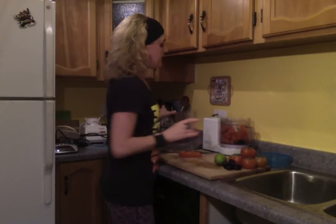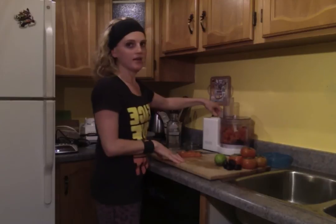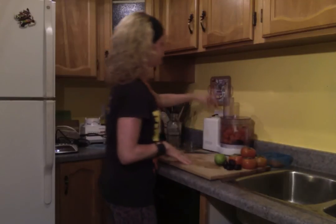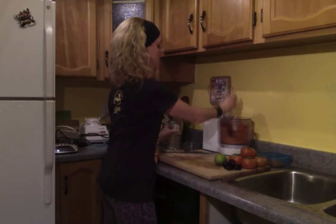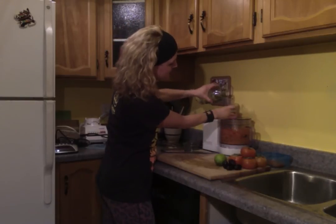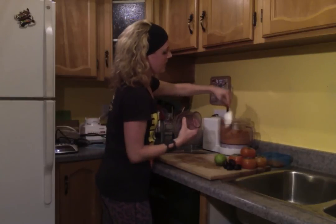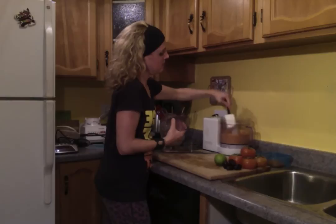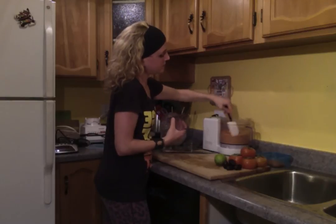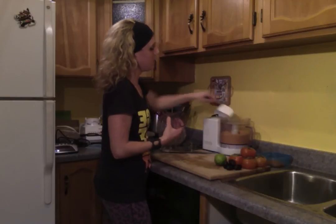You will need a bit of water just to get the blending happening really well. I just add it as I need it because I like my ice cream really thick. Just a little bit. I don't recommend doing this — it's not safe, don't do it. All right. Awesome. Now I have to pop it. There we go.